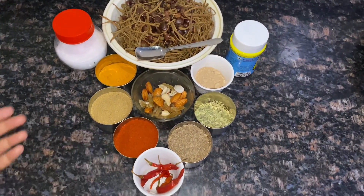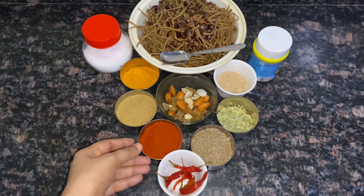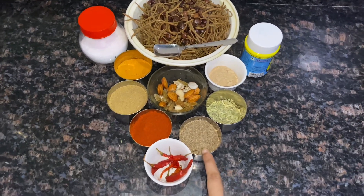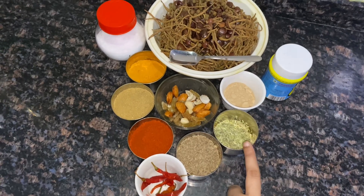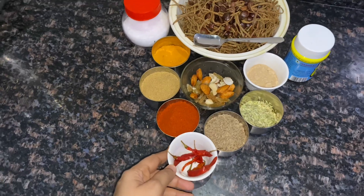The ingredients for this are turmeric powder (haldi), coriander powder (dhania powder), red chili powder (lal mirch powder), cumin seeds, jeera powder. We will also add fennel seeds and amchur powder, which is raw dry mango powder.